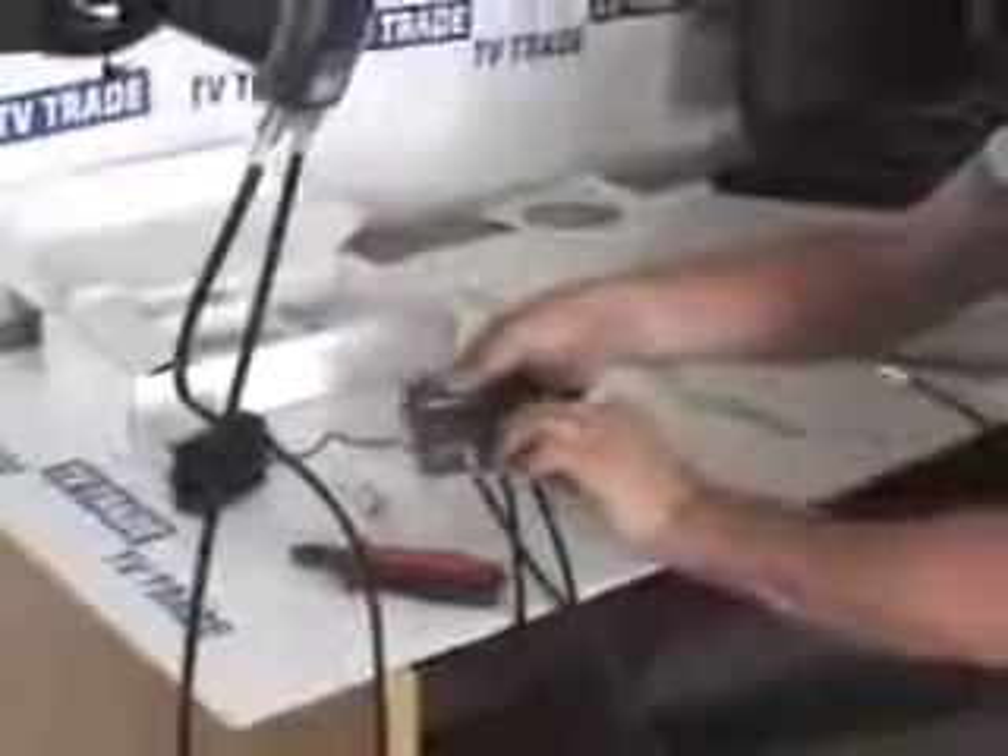I'll turn the satellite box around. We can see Feed 1 and Feed 2 on the back of the Sky Plus box. I'll feed in the first cable, then equally feed the second signal into the input on the far side. That's it — it's been fully assembled. So even though we only have one cable in the wall, we can use this system to power the Sky Plus box.